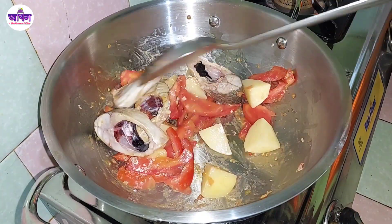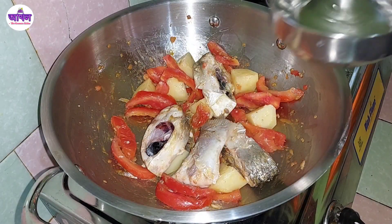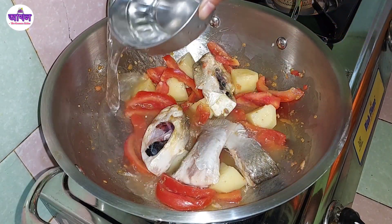Now you can add oil. You can add a little bit of oil at this stage.